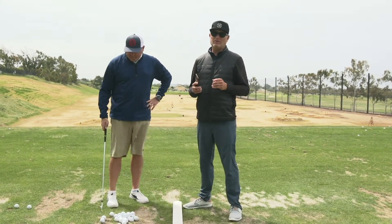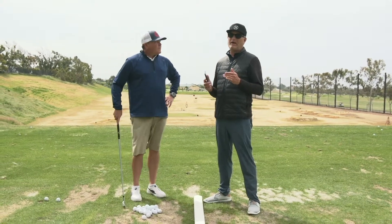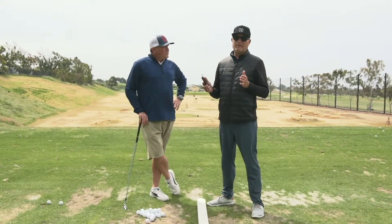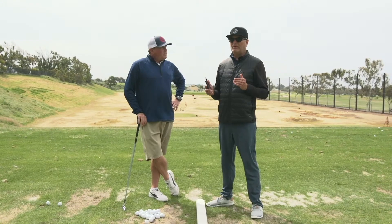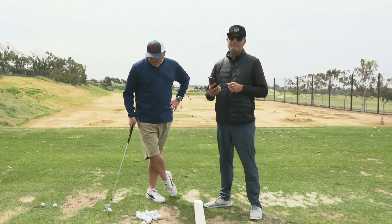Greg has a seven iron, and what we've found is that with the seven iron you should be in the 2.5 to 1 ratio. That's kind of the sweet spot, so I'm going to have Greg hit about six or so shots and then we'll see what kind of pattern he establishes.